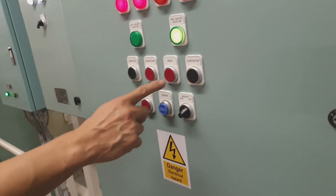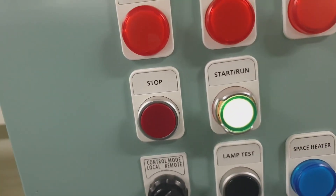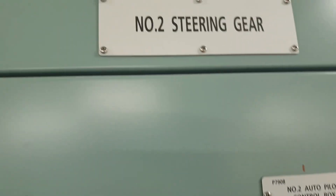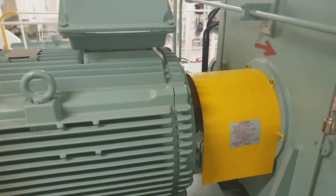As you can see, it is shown here once more how to carry out those alarm tests. These alarm tests are very important prior to entering or leaving port. As engineers, we must be sure that all these alarms are working for safety reasons.